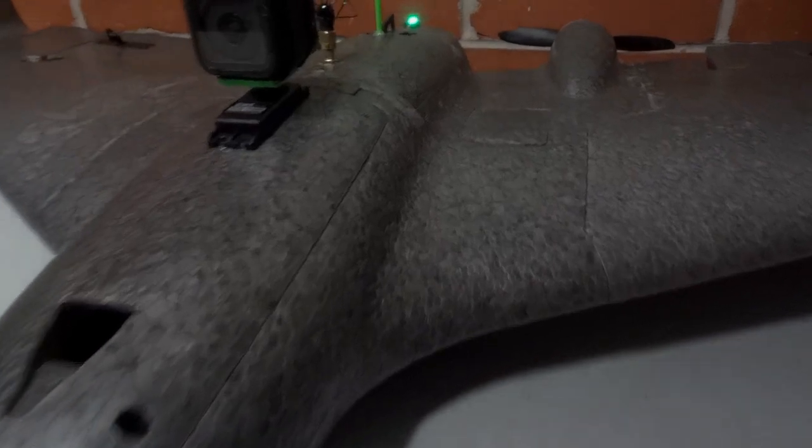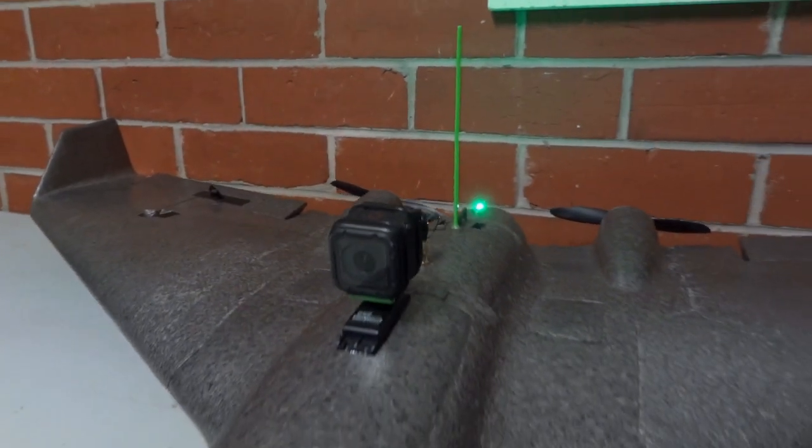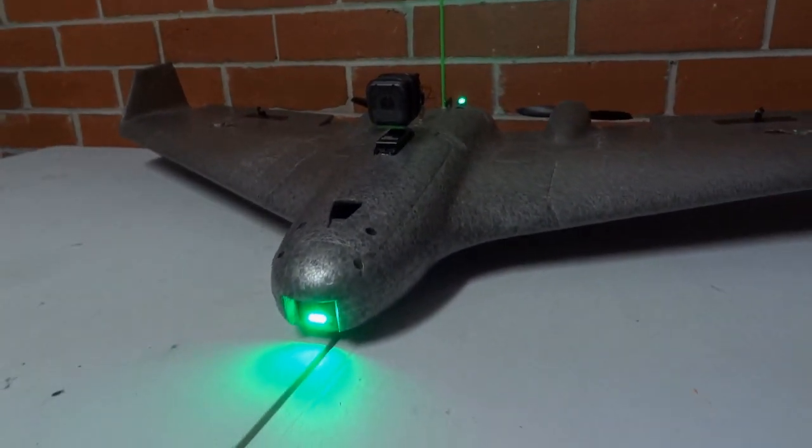It's made from moulded EPP foam. The EPP is nice and smooth, all the parts fit together nicely, and it was quite an easy kit to put together. I've only had a few short flights with it so far, but it looks promising.